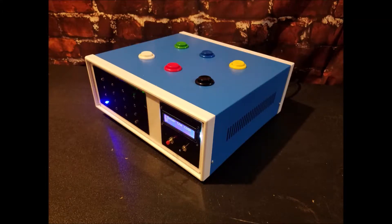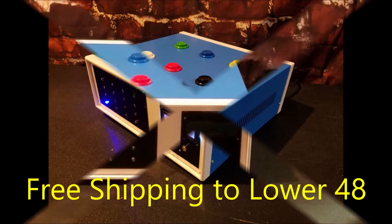Hi, I'm Mark at Escape Room One, and this is a puzzle we're introducing. It has six colored buttons that must be pressed in the correct order to solve the puzzle.